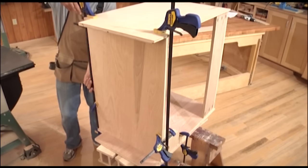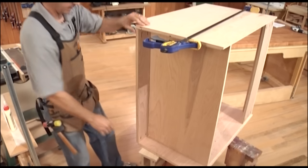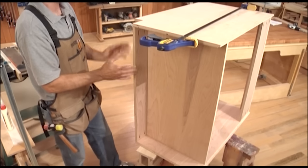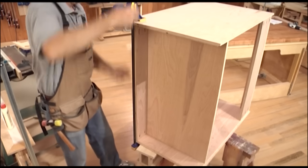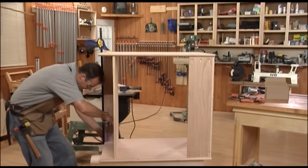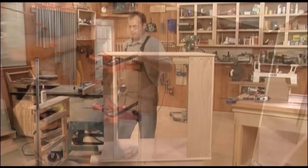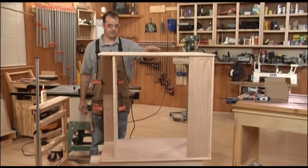Now that the glue has had a chance to dry, I can remove some clamps and attach the toe kick. I like to put a toe kick backer in — you'll have a decorative toe kick that goes over the face once you put multiple cabinets together. This piece adds strength to the box and gives you a place to attach that decorative toe kick. I pocket screw it in place with a little glue on the top edge, then throw a couple of clamps on so the glue has time to dry. At this point, our main box is done.